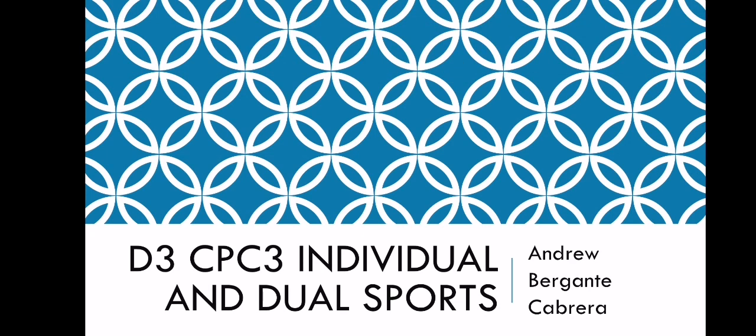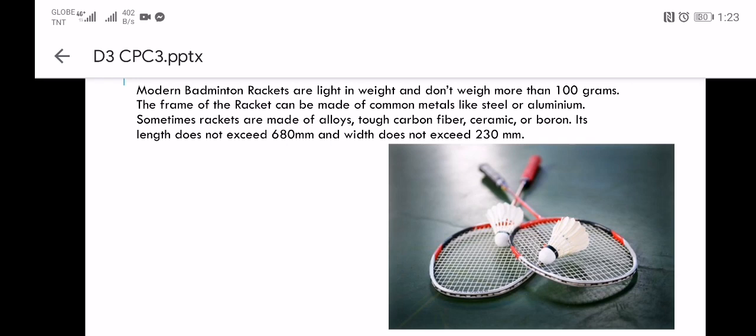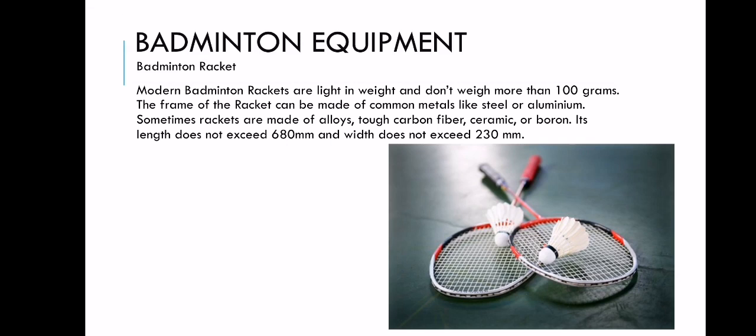Good day everyone. This is Day 3 for CPC3 Individual and Dual Sports. I am still your instructor, Andro Bergante Cabrera. So let's start our discussion. For our continuation of our last topic, we will be having the badminton equipment.